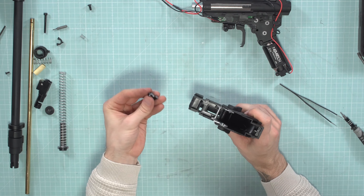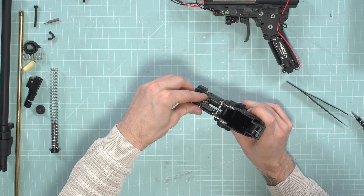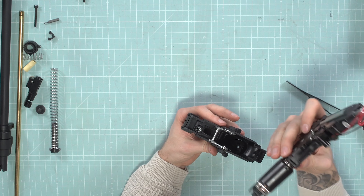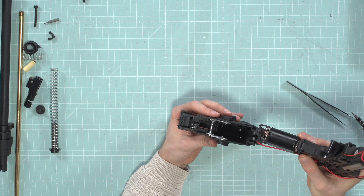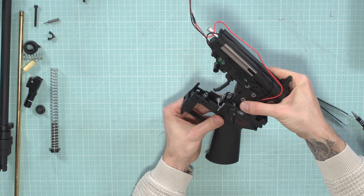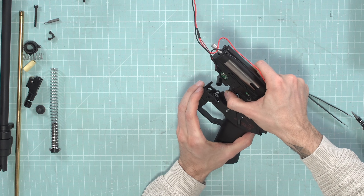Here's the fake button cover — just slide it in like this and put the spring on top. Then take the gearbox. Be careful that all the cables are in the right position and nothing gets pinched, then place it inside. Place the motor first inside and then carefully put it in.